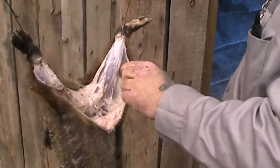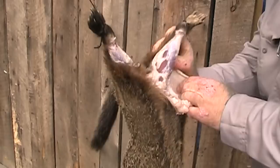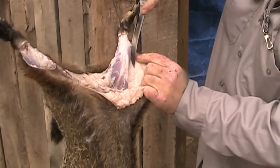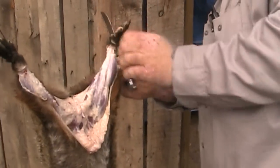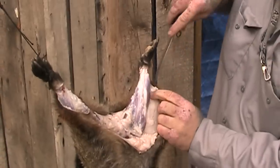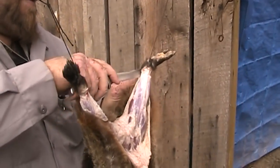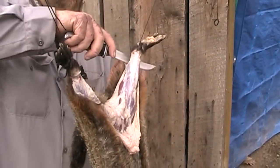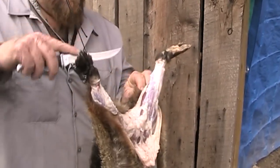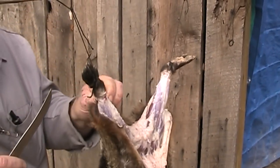Take my fingers and work it around the legs. Remember when you're skinning something, it's not a race. You're not trying to go fast — you're trying to do good. You don't want to damage the meat. You don't want to damage the hide. If you save your hides, we save ours and use them for decorations. Sometimes if you get lucky enough, you can find somebody that'll buy one — a good winter coon or a good winter coyote. So you don't want to damage the animal when you're skinning. Go slow, take your time. You're not in a race. You're not trying to prove anything to anybody.